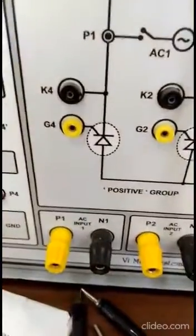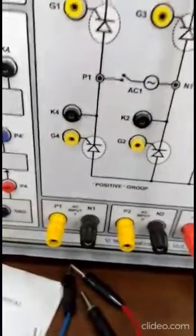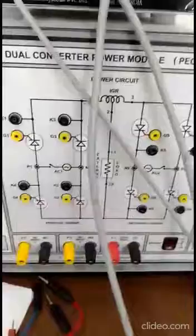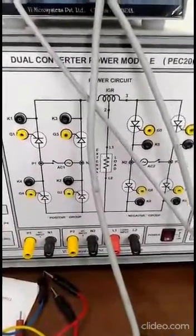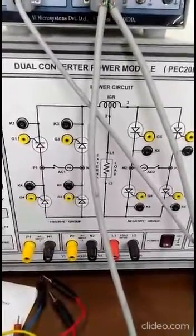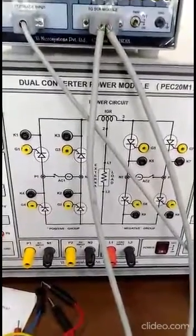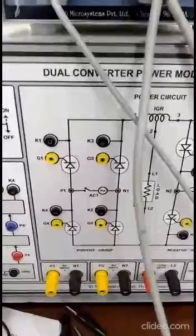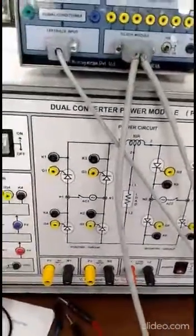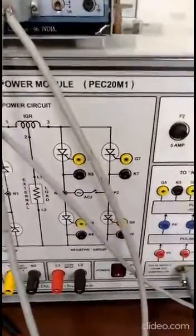P1 N1 is the input for converter one, and P2 N2 is the input for converter two. The input to both rectifiers is AC and the output voltage is DC. This dual converter can also be used as an AC voltage controller or to obtain variable frequency output, but our purpose here is to control DC motor speed and generate DC output voltage. The condition for DC output is that if the firing angle of one converter is alpha, then the firing angle of the second converter must be pi minus alpha. So if converter one has a firing angle of 30 degrees, converter two will have 150 degrees.